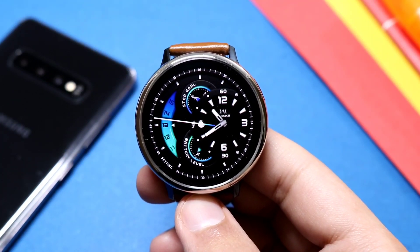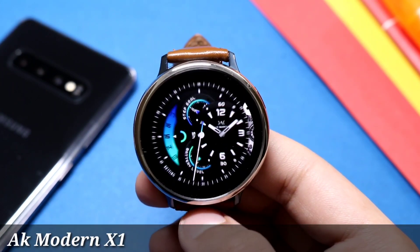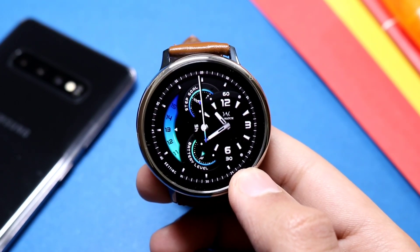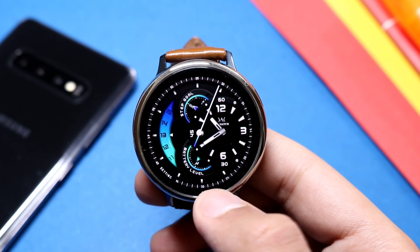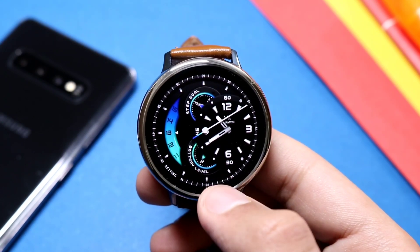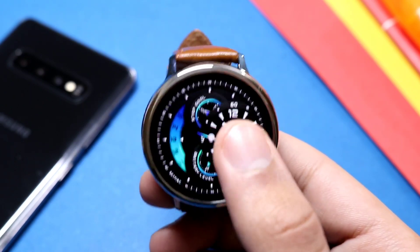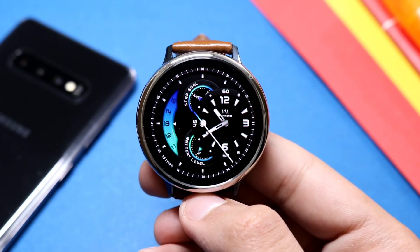Now moving on to the next watch face — this one is called AK Modern X1 on the Galaxy Apps. As the name suggests, it has a modern looking design with a smaller clock on the side. This is a $5 watch face that you can grab totally free from the Galaxy Apps as it is on promotion via the link in the description. Moving on to features, there is a settings icon but no color customization is available — at least I wasn't able to find it. If you find any color customization on this watch face, do let me know in the comments below.